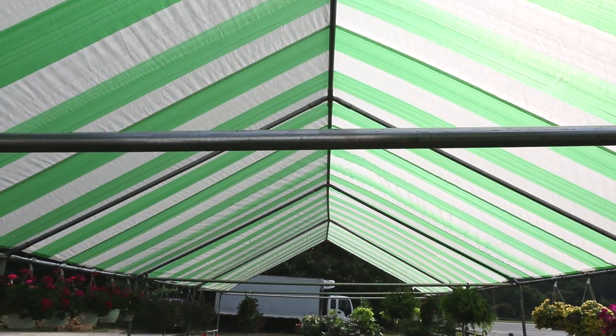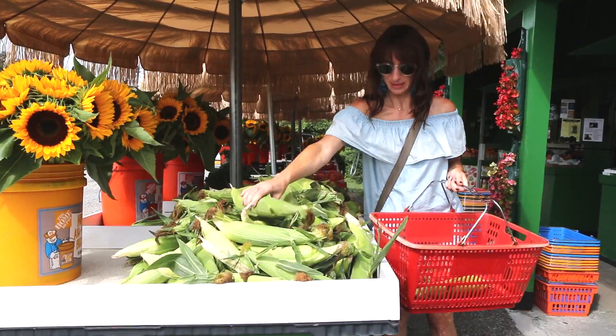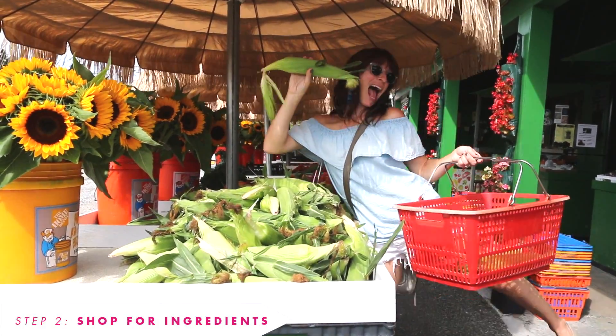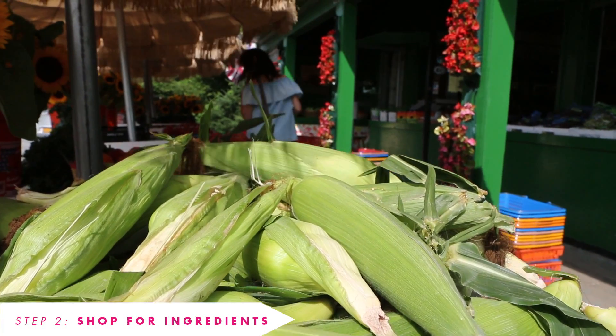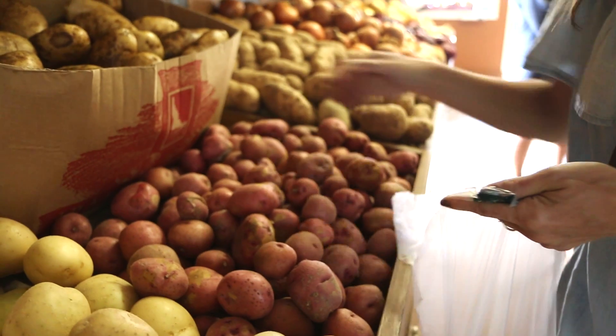It's very important to consider the season you're hosting in. You want to make sure your grocery store will have all of your ingredients in stock before you plan the menu. Since it's summer, we're lucky enough to have the farm market at our disposal for the freshest ingredients. We love supporting our local farms and we always trust that they will have a wonderful selection.